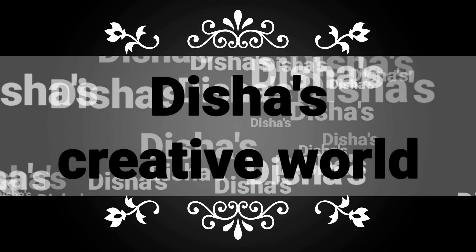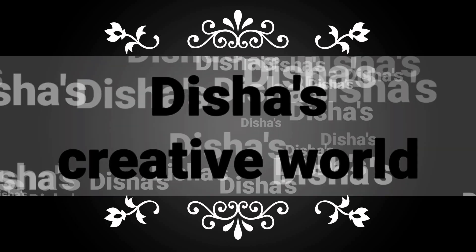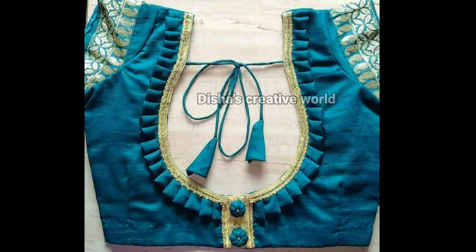Hello everyone, Assalamualaikum. Welcome back to my channel. I'm going to show you my blouse collection today.